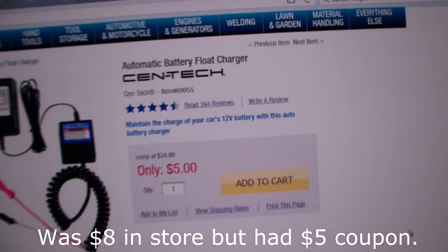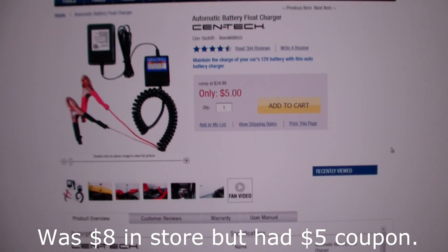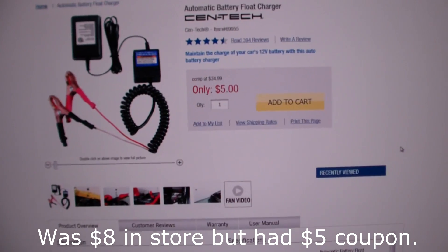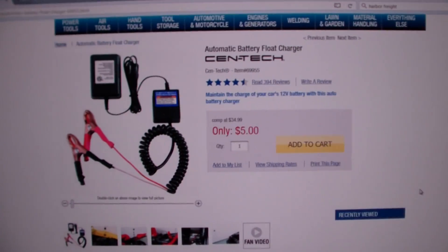Here's the Harbor Freight website with the Centec automatic battery float charger. Apparently the normal price is $5, and I thought I was doing great with a $5 coupon.